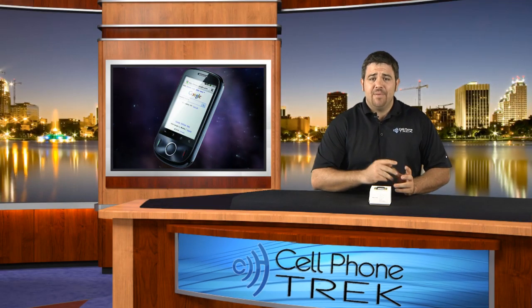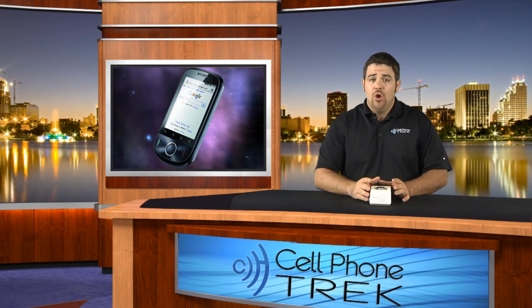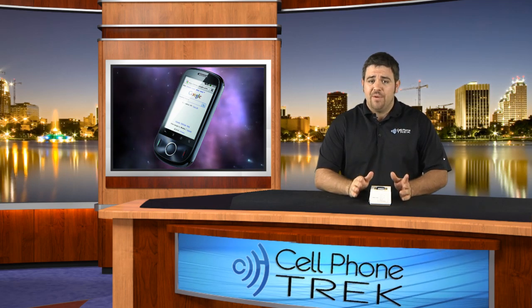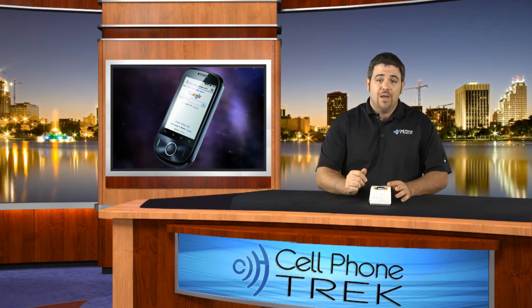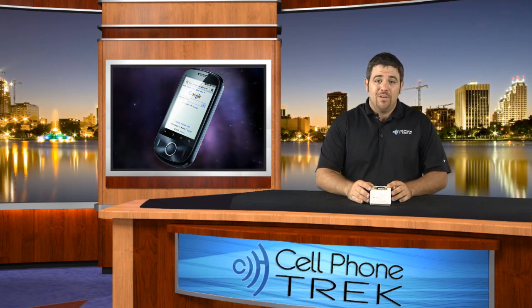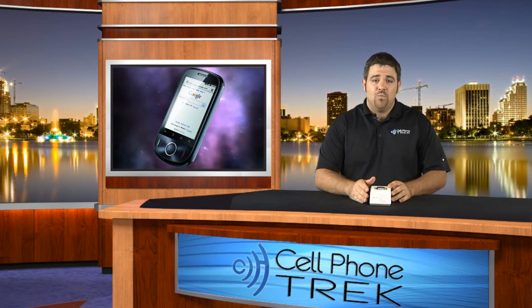Hey guys, Tom here with cellphonetrek.com and today I have the T-Mobile Comet. It was originally going to be launched under the name Huawei Ideos. So if you thought it was coming and were going to pre-order your Ideos, guess what — it's the Comet. Through my official and unofficial channels, it's going to prepaid — a prepaid device that can actually handle data as well.